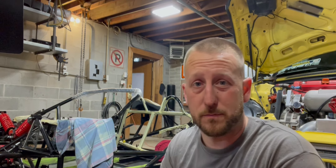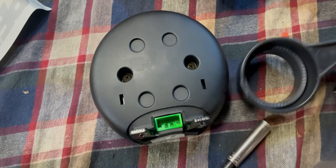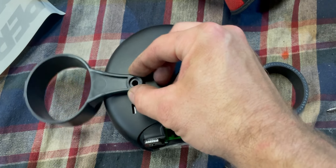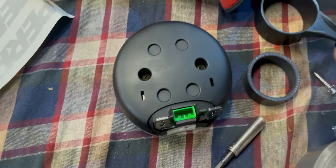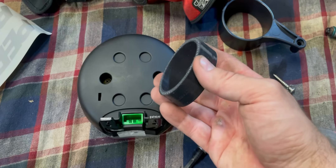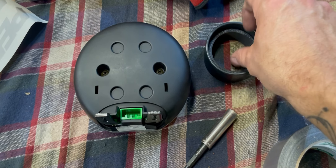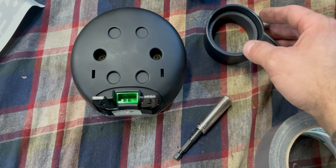Installing this is actually pretty straightforward — there's literally just two torx bits to take the gauge off, and once it's off you can see there's just two screws that hold it in. It's basically just gonna go in there and you can mount it wherever you want. They provide an extra long screw and a little piece of silicone. I'll drop the gauge in there and see if it's gonna fit.